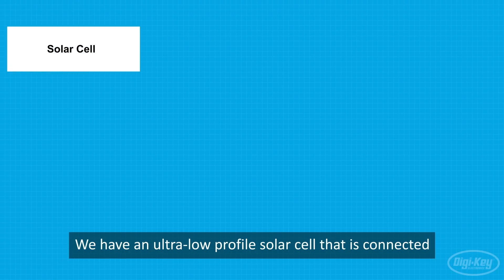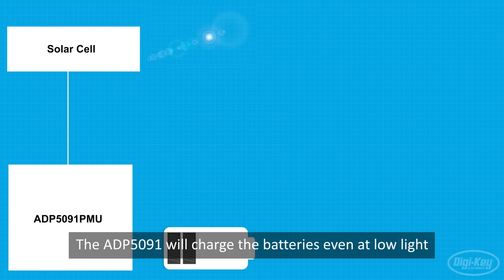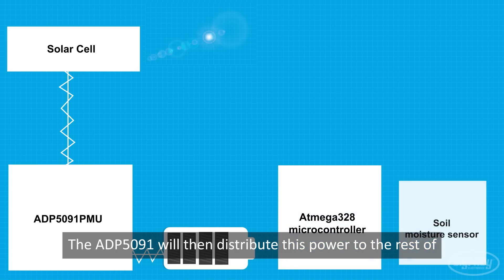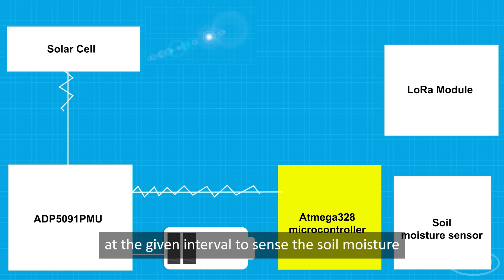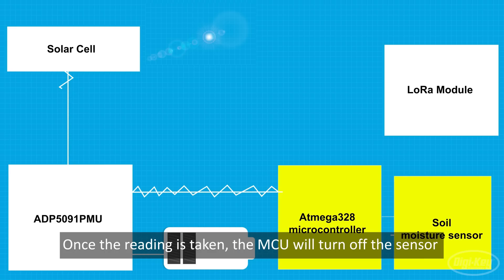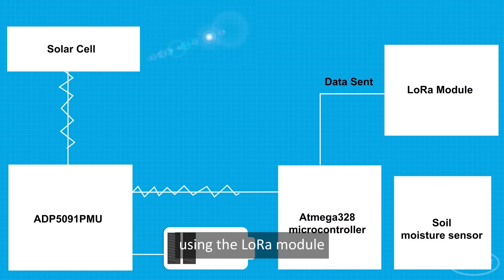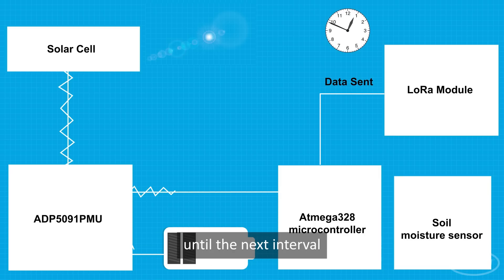The basic principle behind this project is just like any other solar energy harvester. We have an ultra-low profile solar cell connected to the ADP5091 PMU from Analog Devices. The ADP5091 will charge the battery even in low-light conditions using MPPT technology, and then distribute this power to the rest of the circuit using the built-in voltage regulator. The microcontroller will turn on the sensor module at a given interval to sense the soil moisture. Once the reading is taken, the MCU will turn off the sensor circuitry and turn on the LoRa module. The sensor data is then sent to the LoRa gateway. Once done, the MCU will turn off the LoRa module and go into a deep sleep cycle to save power until the next interval.